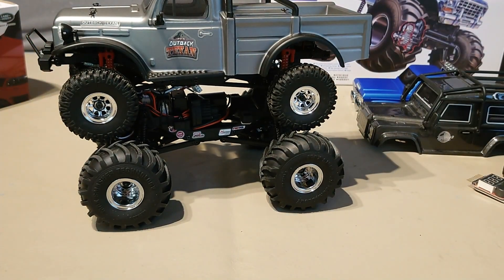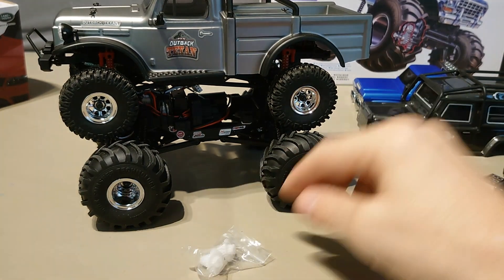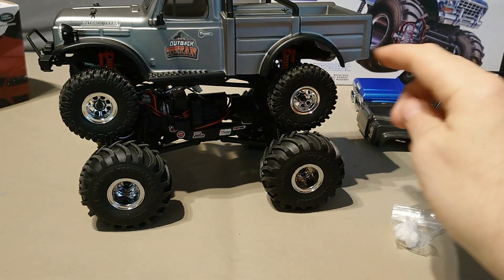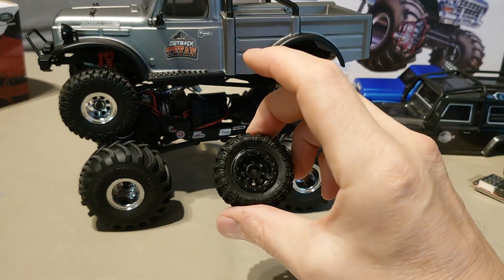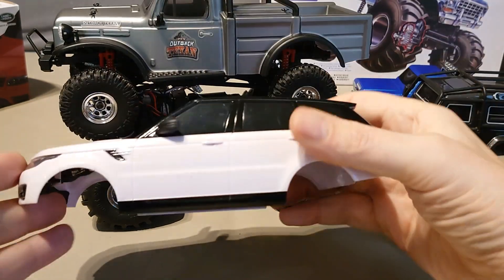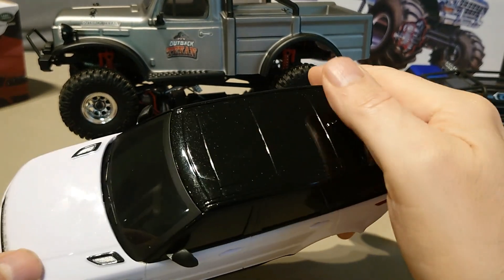So that's the plan — run it stock, locked, on those Texan tyres. I'll take the smaller ones with me just in case, probably with this Range Rover body on, but I have some work to do.